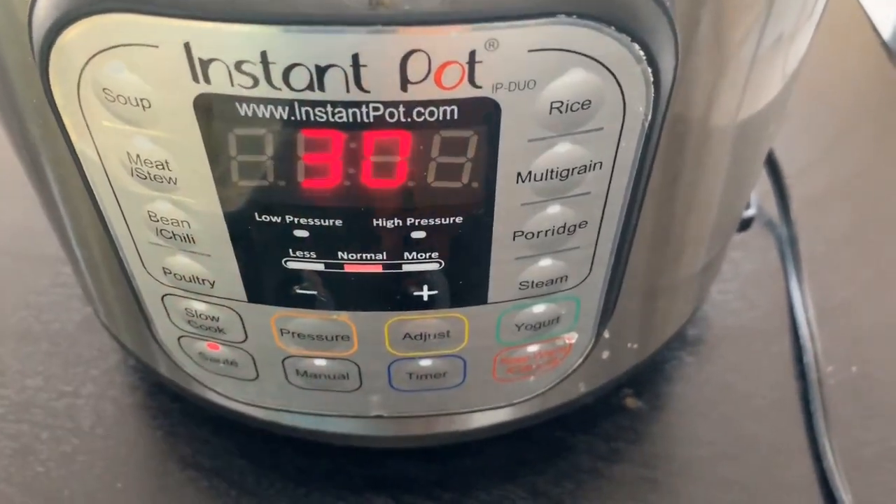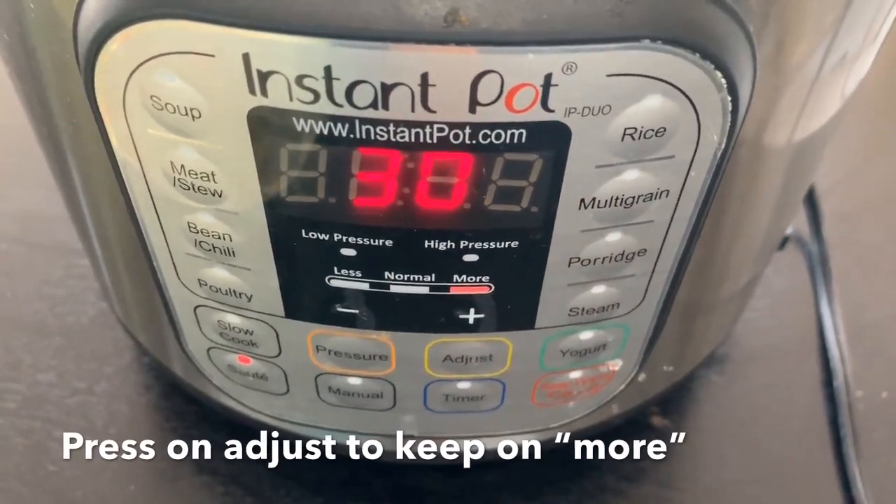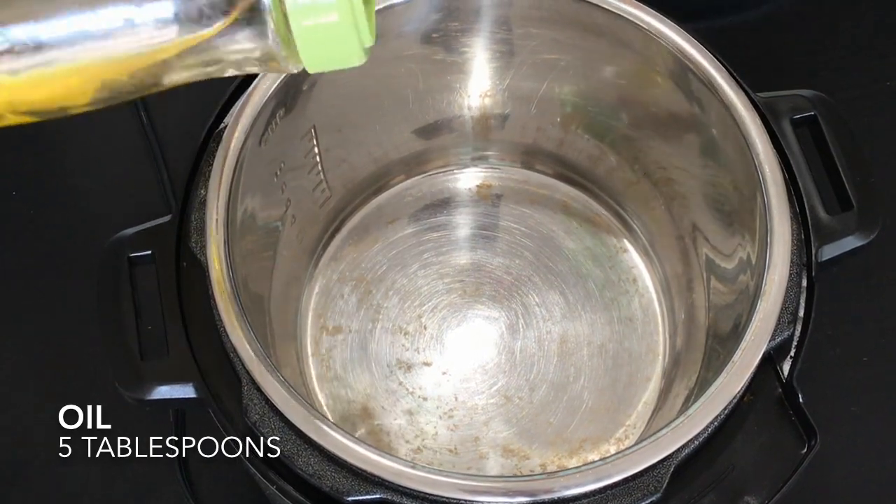Set your instant pot to saute mode. Press on adjust and set it on more. Once your pot is hot, add about 5 tablespoons of oil.